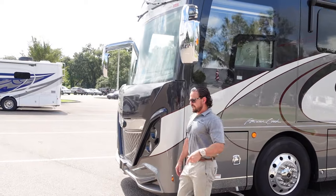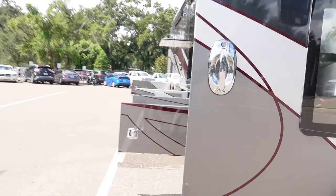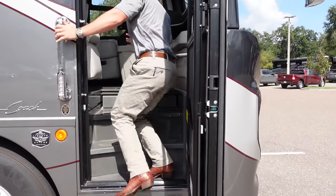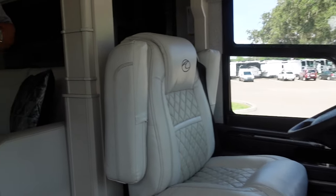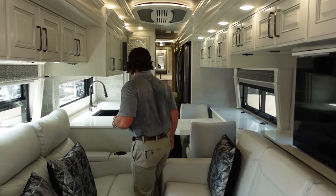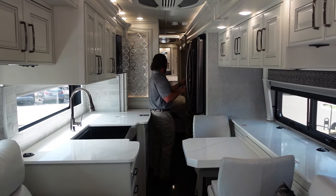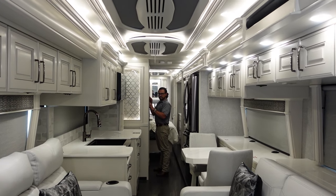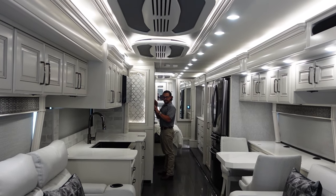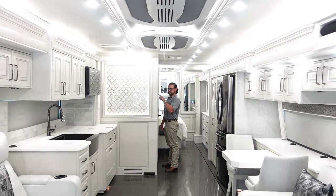We've seen the outside — let's go inside and see what it looks like with the slides in. Even with the slides in, which is how you travel, you can get through the RV pretty comfortably, make your way all the way back, and get to the kitchen and bathroom without a problem. Now that we've got it opened up, you can see this floor plan is huge — tons and tons of space with a huge living area.